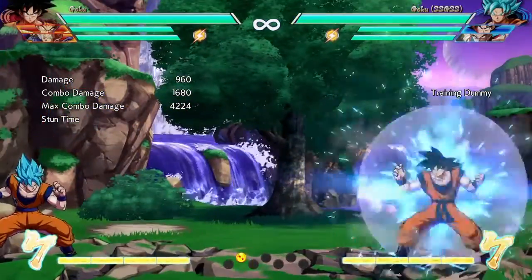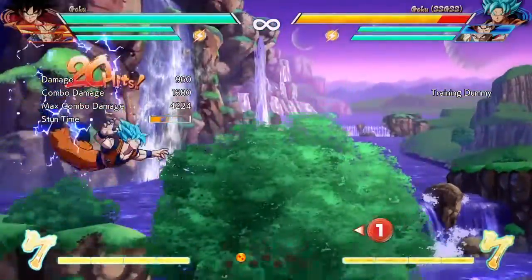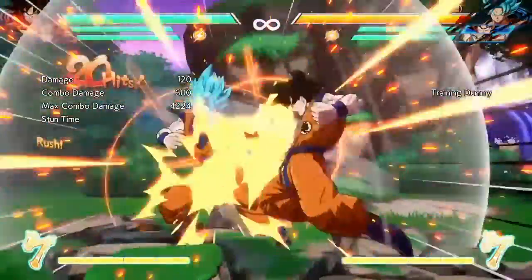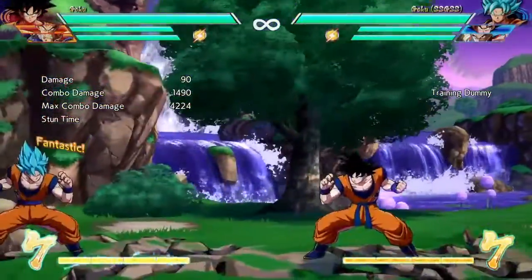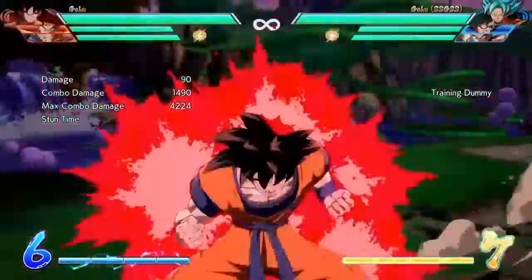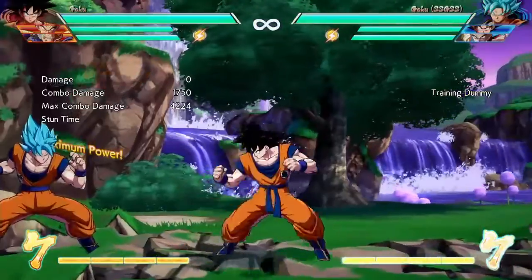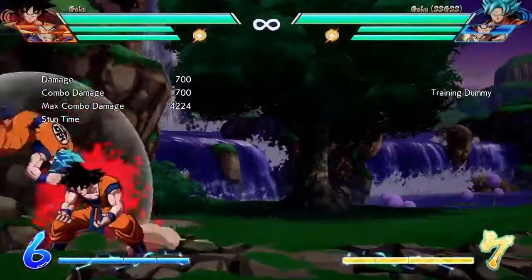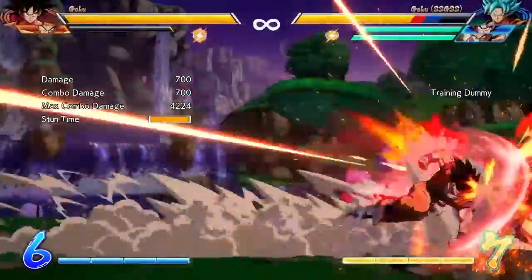He has his Kamehameha, then we have the mini Spirit Bomb, which is pretty good. Charging it up is probably the more annoying part — it takes decently long compared to how it goes. Then we have the Kaioken: just press square, triangle, and circle after that, and it's really okay.